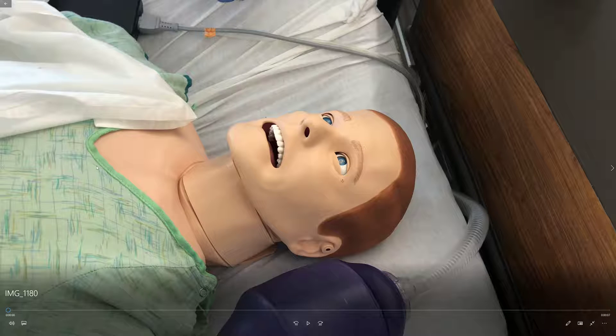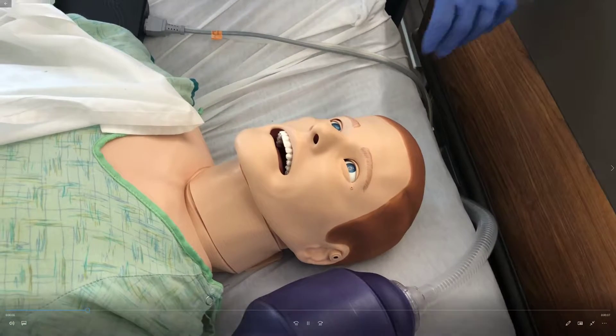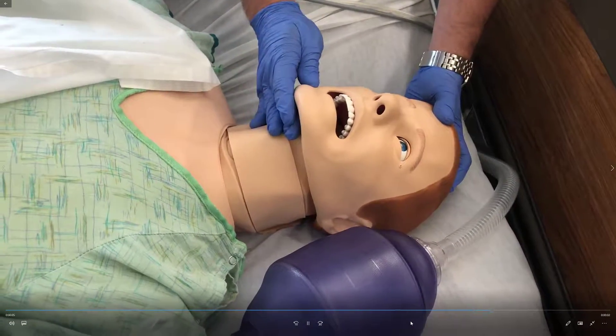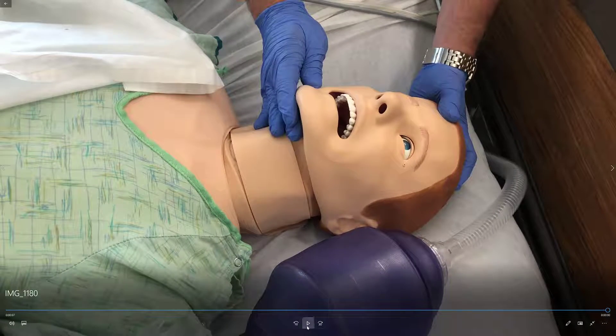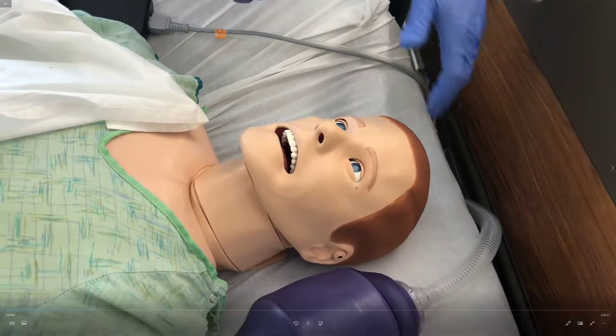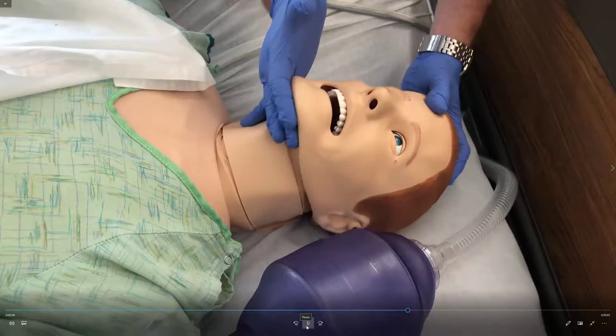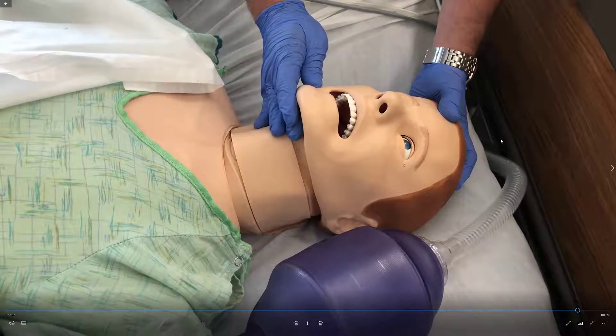First, we're going to show you how to manually open the airway. Since none of our patients are going to be trauma patients, we're going to use the head tilt chin lift maneuver. Kevin's going to demonstrate — push down gently on the top of the head while lifting up with the chin, and that'll manually open the airway. We'll watch one more time: push gently down on the head while lifting up with the chin, and that'll open the airway.